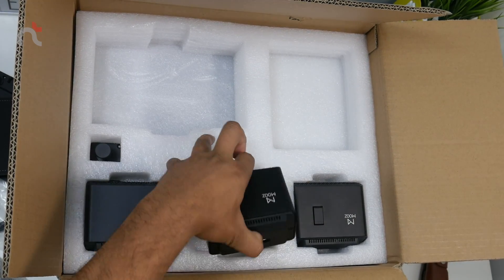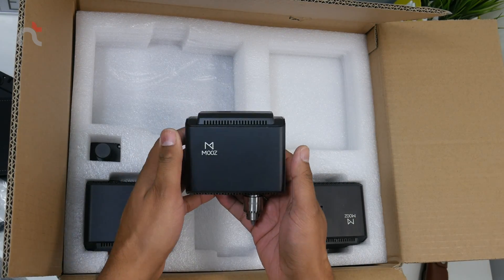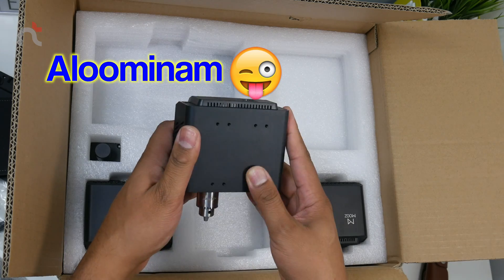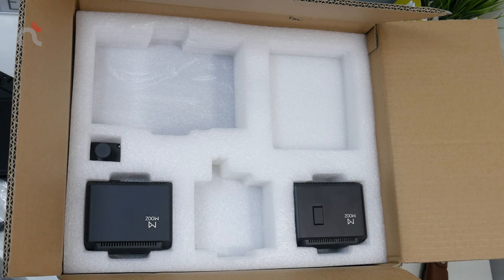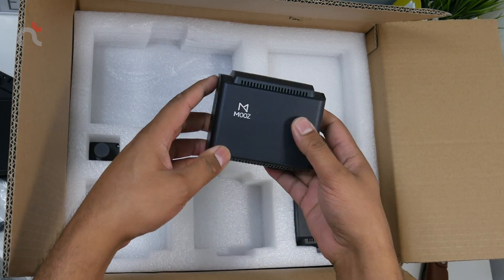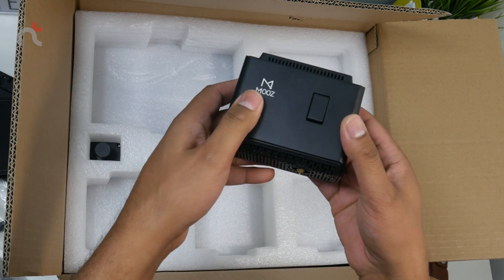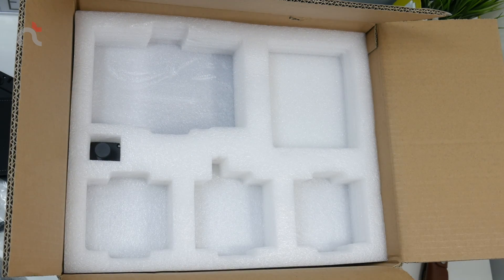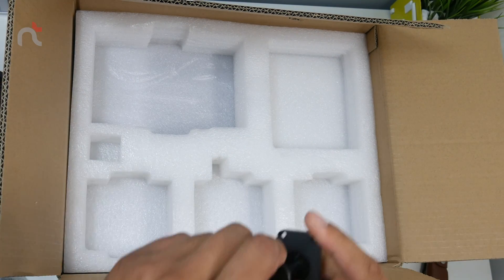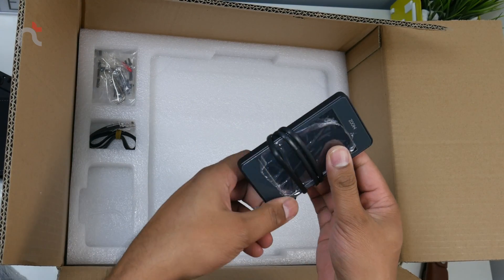And here are the three heads. This is the CNC head — wow, the quality is amazing, it's all metal aluminium. This is the laser head. And this is the 3D printer head — I think that's the filament holder. Here's the printer base and the control panel.